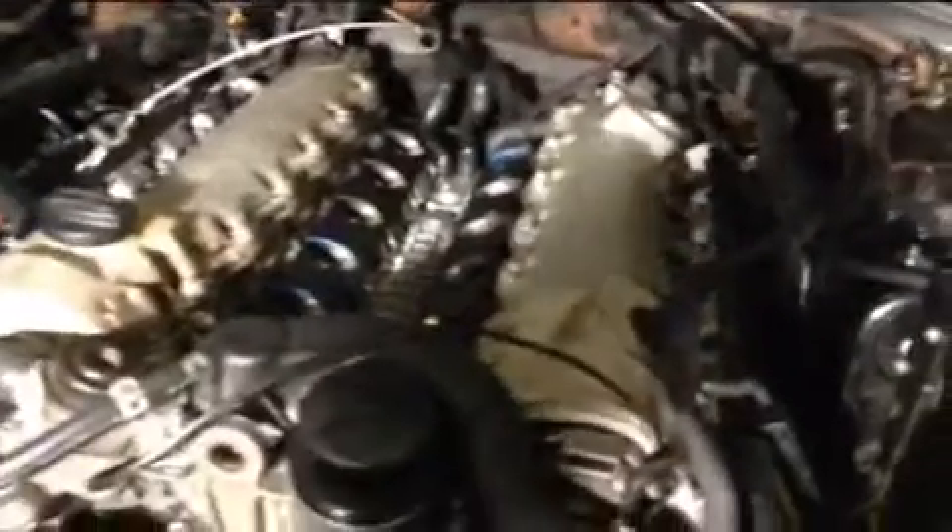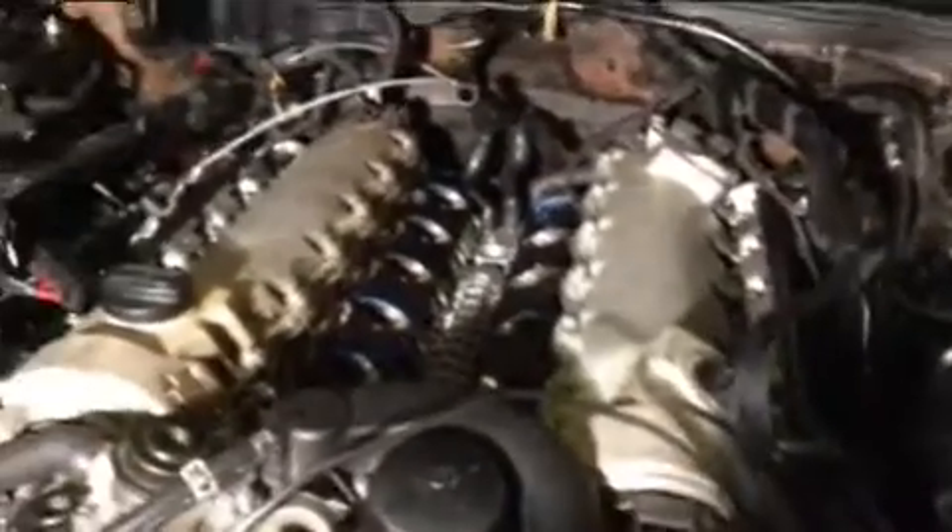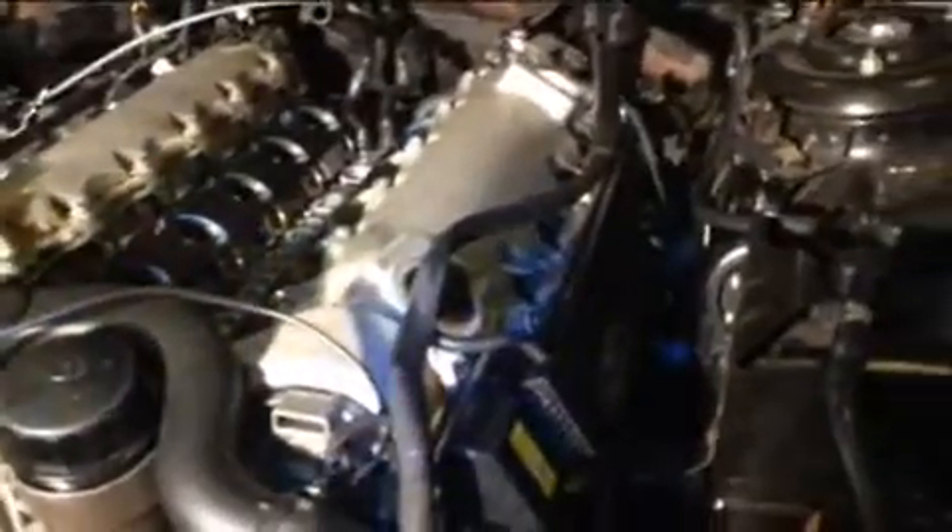One important thing — you have to remove the intake manifold to be able to get the coils in and out. If you don't take the intake manifold out, you won't have the access needed to do the job.